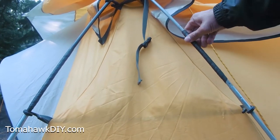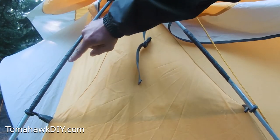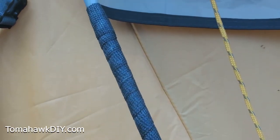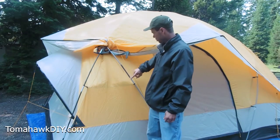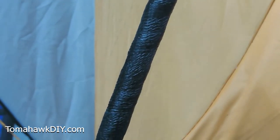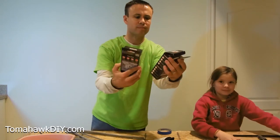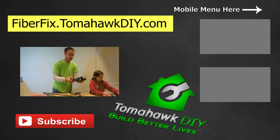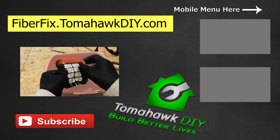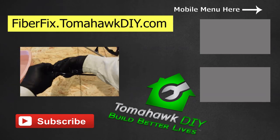FiberFix worked great for fixing my tent poles. I plan to keep some in my car, in my camping gear, and in my garage. There are lots of different ways I can imagine putting this product to use. Leave a comment and let me know what ideas you have on ways to use FiberFix beyond fixing tent poles — I might just make some future videos trying those out. If you'd like to pick some up, please go through my affiliate link at fiberfix.tomahawkdiy.com. That sends a commission my way, helping support Tomahawk DIY — a business with a mission to help people in some of Earth's most dire circumstances build better lives.